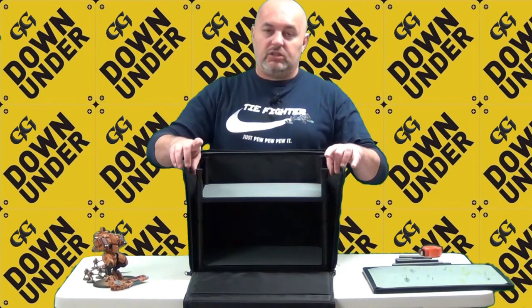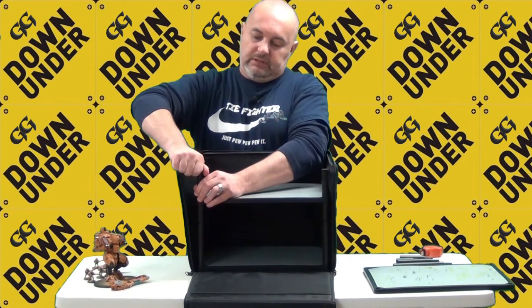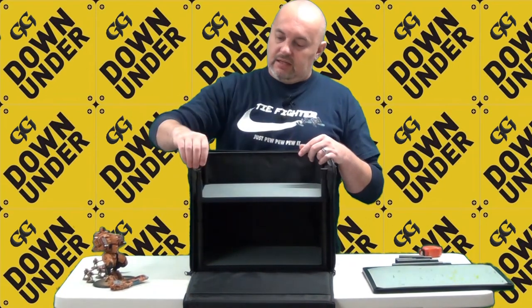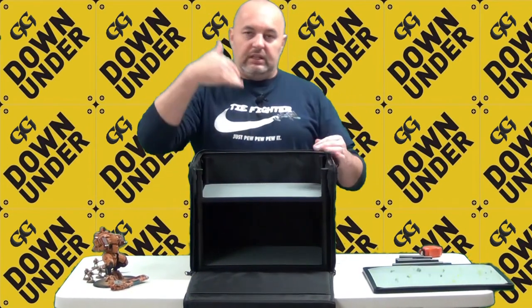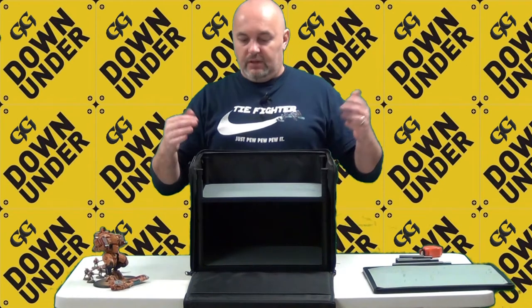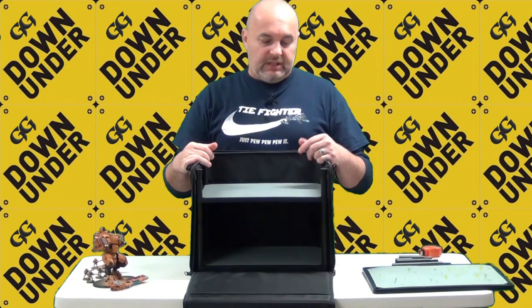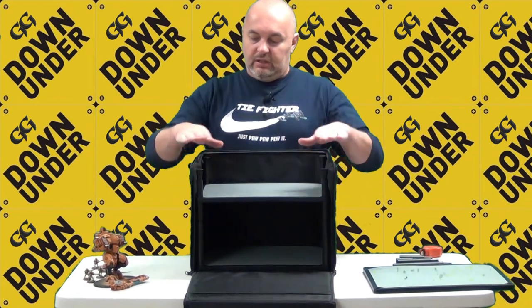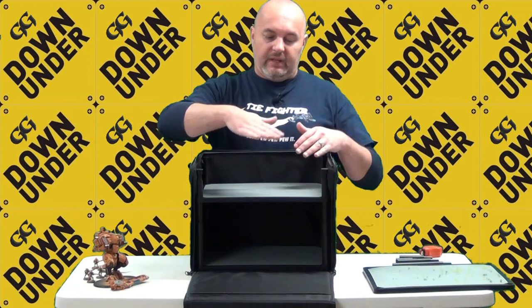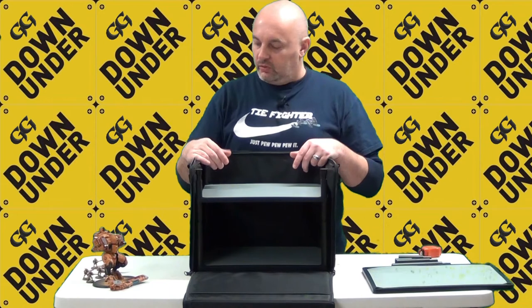What I also like is that they have little stoppers at the top — plastic pieces that come over the top of the legs. Once you close the case, if someone happens to lean their hand in there, these stoppers will prevent the top of the case from bending in and potentially damaging your models.